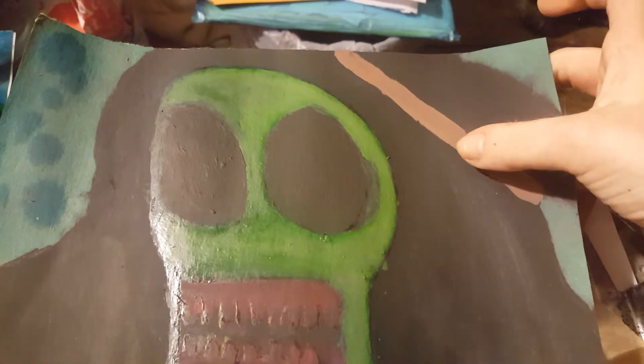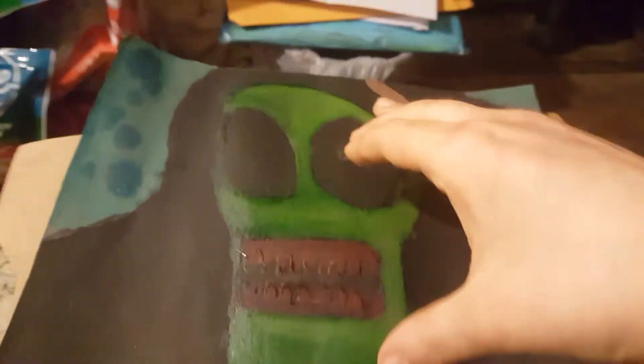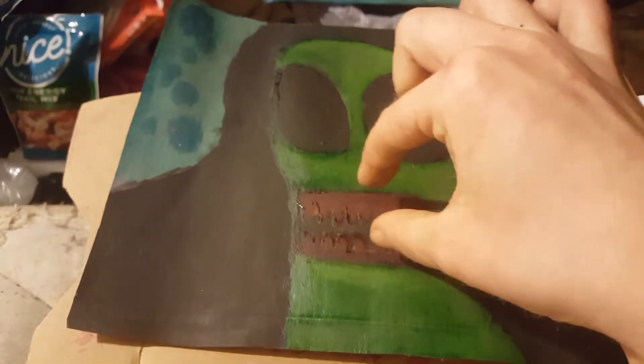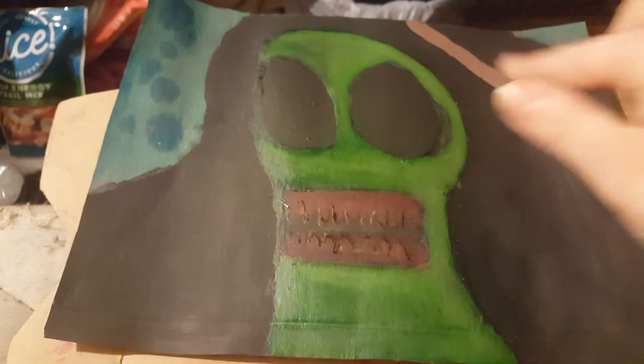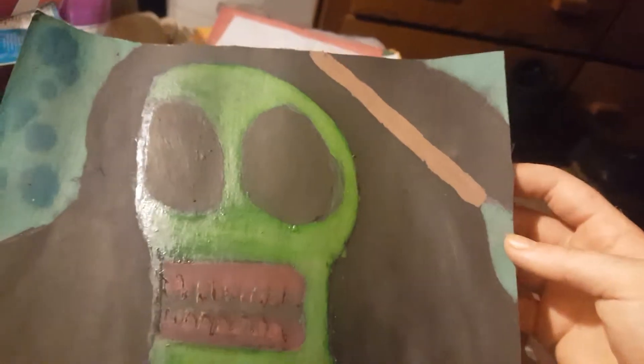That was just a mud mix color that I had left over from between the background of this base — like the base of him, the teeth, and then that. That's kind of what that mudded out to be. It went on really dark, but it turned out to be kind of light on the camera, but it's like a nice darkish tone.